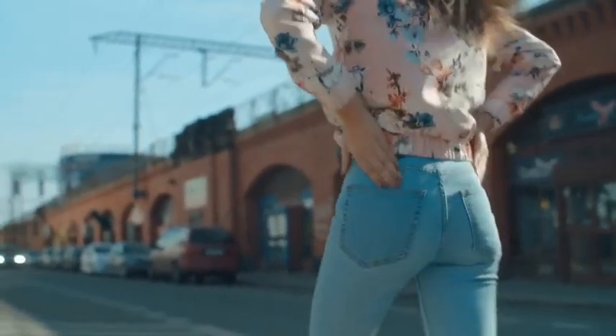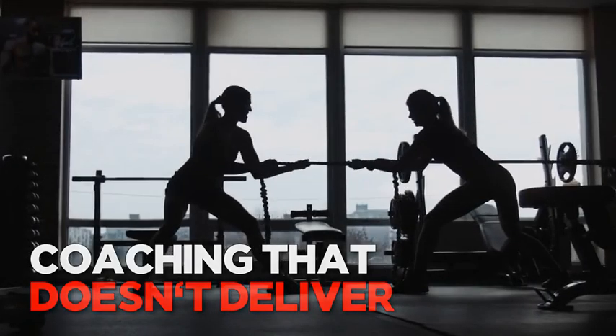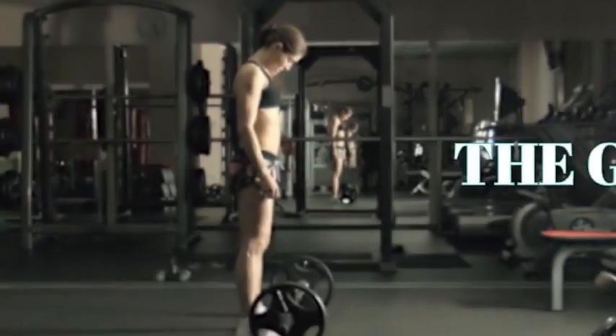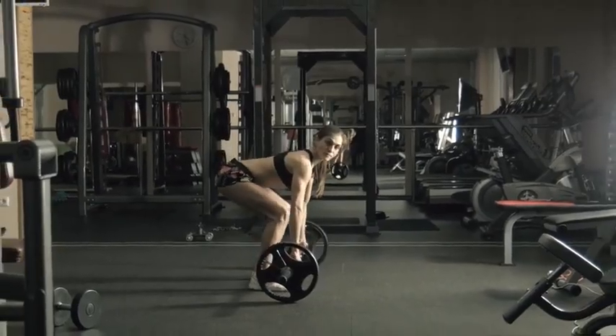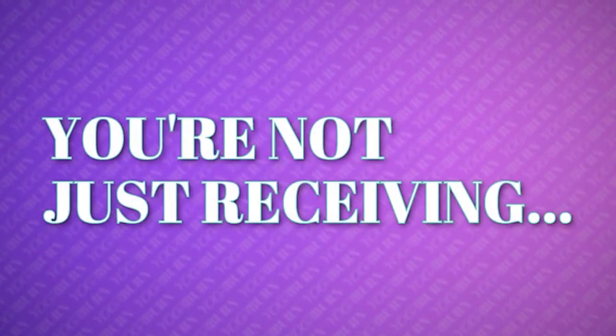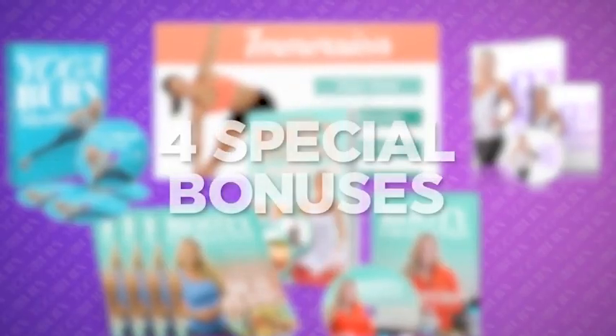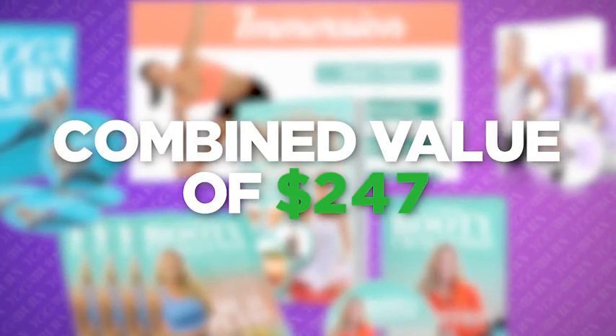You might think a total booty transformation blueprint that delivers all of this would be expensive. As a fitness professional, I constantly see women paying hundreds and sometimes thousands of dollars to health clubs for coaching that doesn't deliver a fraction of the results, convenience, or enjoyment you should expect. But the good news is I'm not some billion-dollar health club chain. You're not just receiving the 12-week Yoga Burn Booty Challenge today — as a thank you for watching this presentation, I'm going to give you four special bonuses absolutely free of charge, with a combined value of $247.